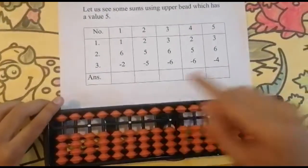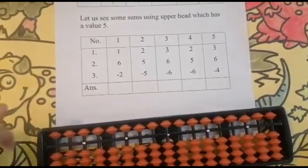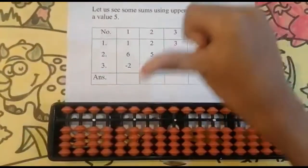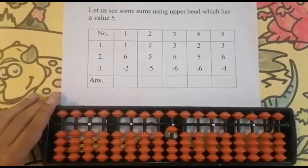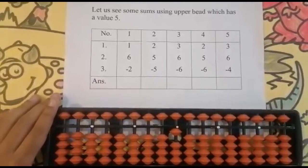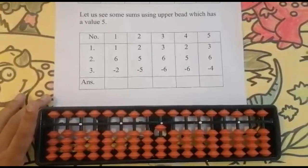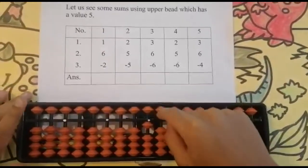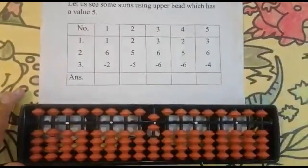Now we are going to see some sums using the upper bead, which has the value five. The first sum is one plus six minus two. Can I add one? Yes. Use your thumb finger for addition — don't forget it. Add one — keeping the finger, got one. Now add six. This is a new concept — listen carefully. Even though we are adding five, we have to use the forefinger because we are pulling it down. For adding five and subtracting five, use your forefinger.